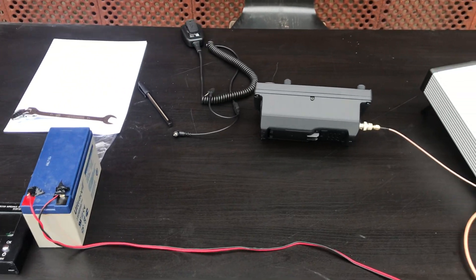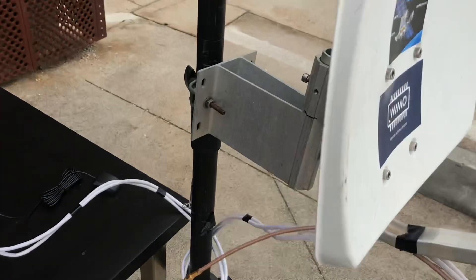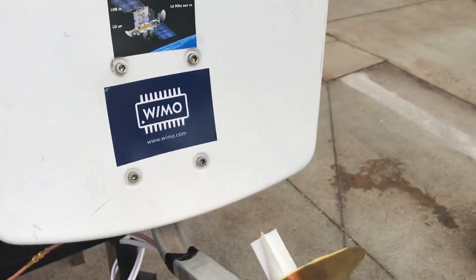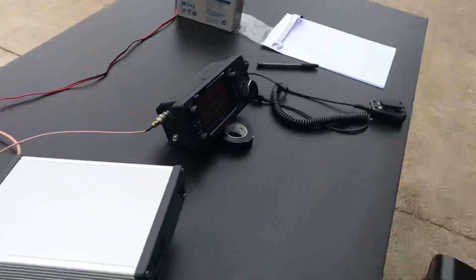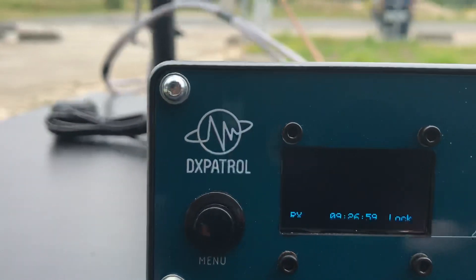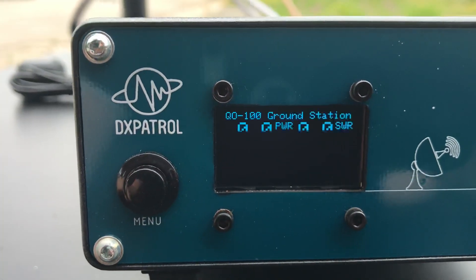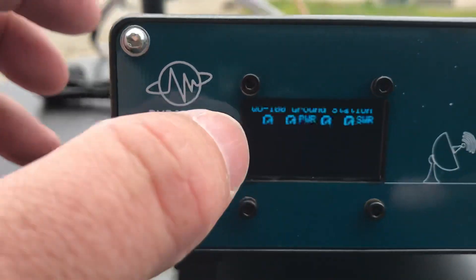Running here on a small battery, and I just put it up. I haven't aligned the antenna yet, but I immediately start to see some signals. Now let the GPS lock first. Yes, the GPS is already locked, as you can see on the display.